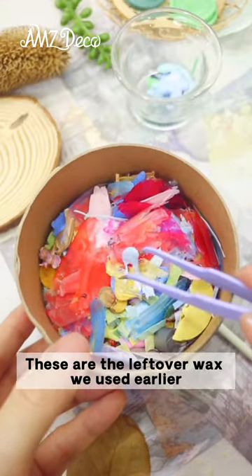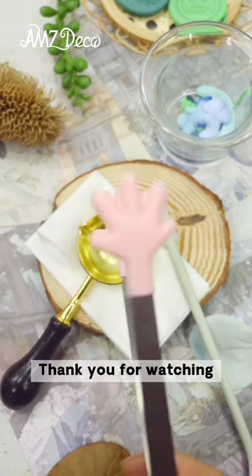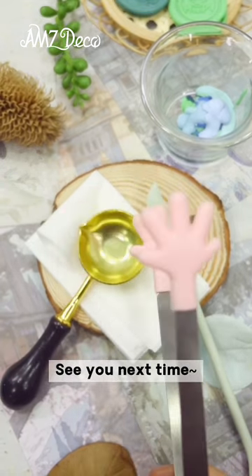These are the leftover wax we collected earlier. That's all for today's sharing — if you have any questions, please tell me in the comments.